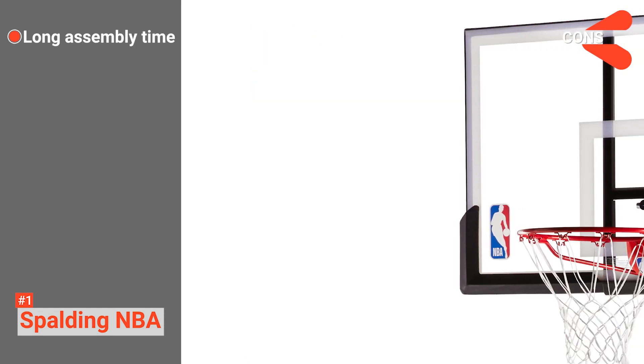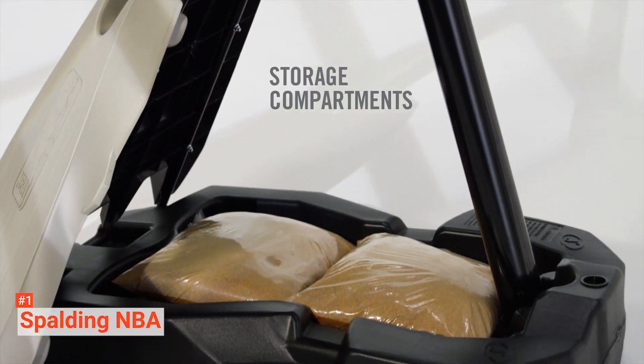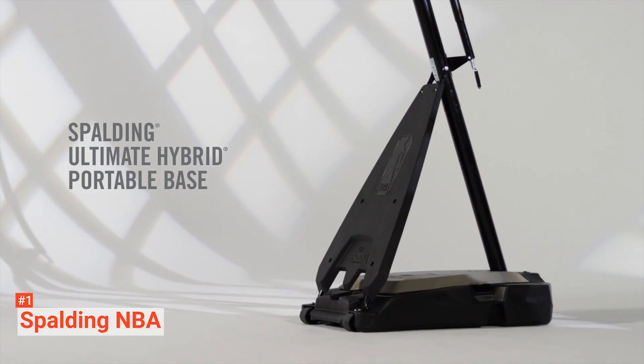However, it takes time to put together and set up for first use. The Spalding NBA Portable Basketball Hoop is suitable for anyone who wants a professional basketball experience without having to leave their driveway.